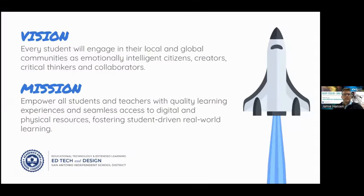With SAISD, we have a vision and mission: every student will engage in their local and global communities as emotionally intelligent citizens, creators, critical thinkers, and collaborators. Our mission statement is to empower all students and teachers with quality learning experiences and seamless access to digital and physical resources, fostering student-driven remote learning.